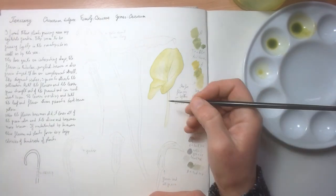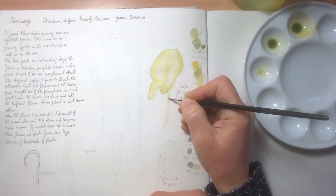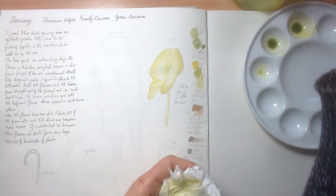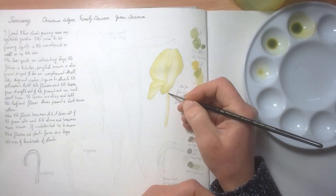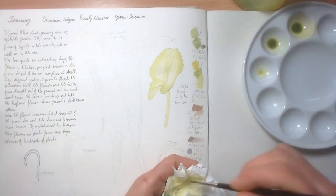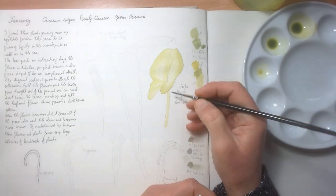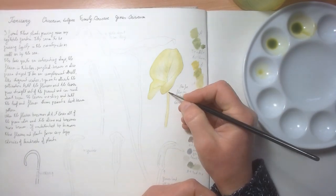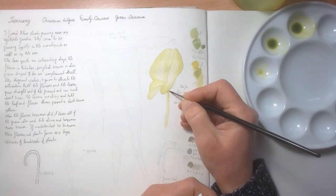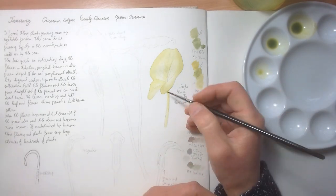It's the same thing for the stalk — you sort of see where the light comes from, and then you paint where the shadow is. Then with a damp brush you smooth the transition. It will probably take a few layers, but it's best to do this in layers rather than just a very dark line that doesn't look natural.